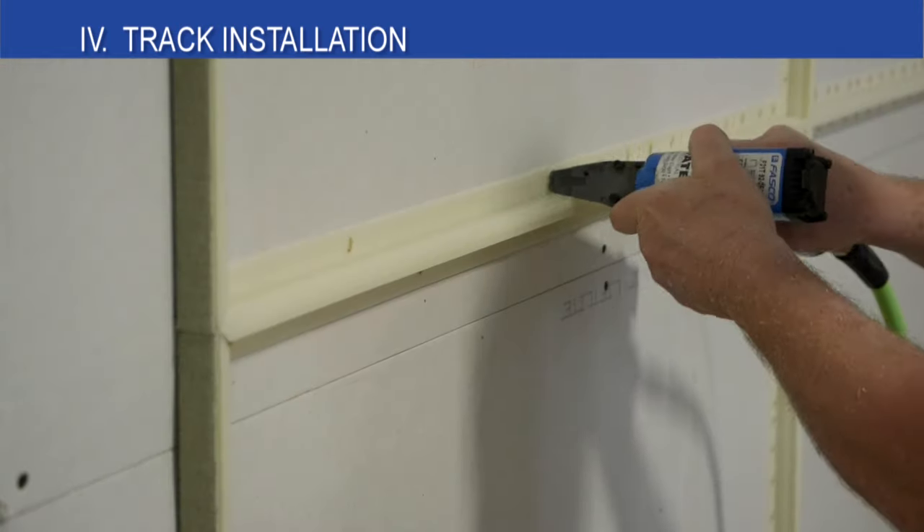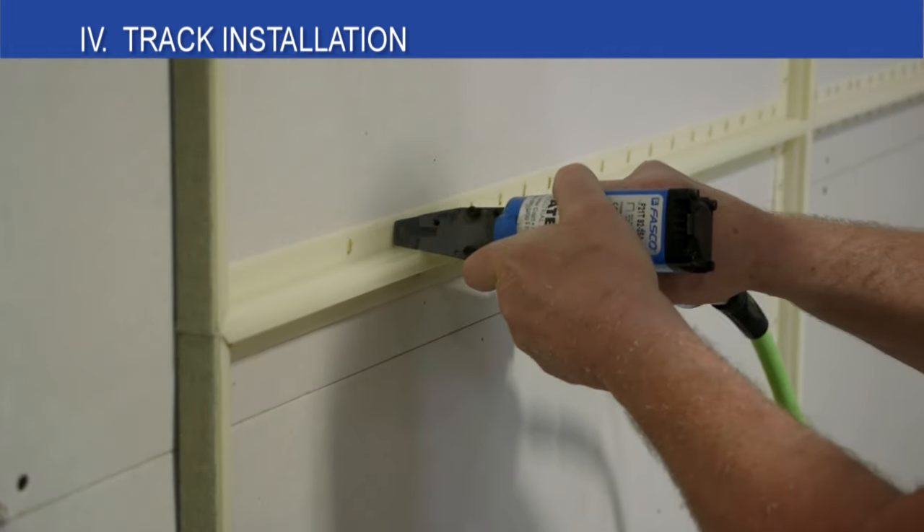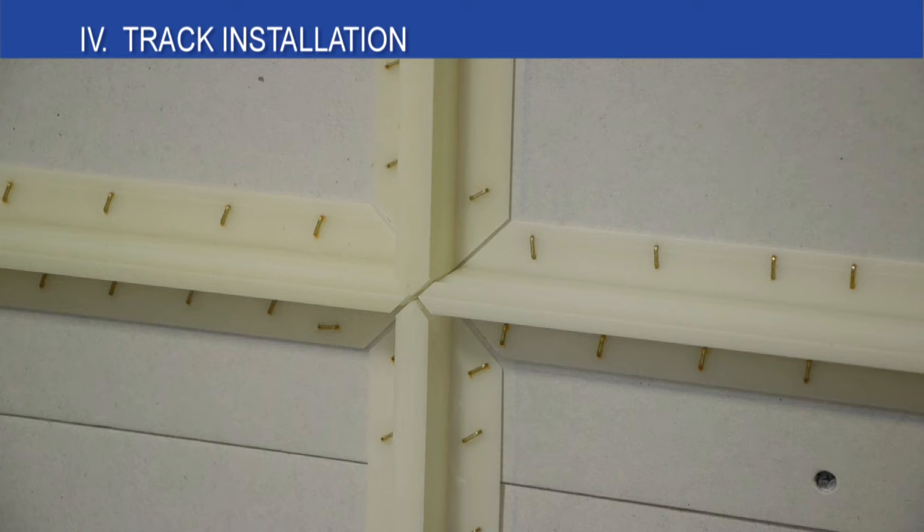Shimming or sanding the mid-wall joint might be required to get all of the faces to align. This detail shows four pieces of mid-wall track intersecting to create a four-way corner. Leave 1/4 inch between each track. As you can see, each piece of track is double mitered, which will create four different fabric panels.